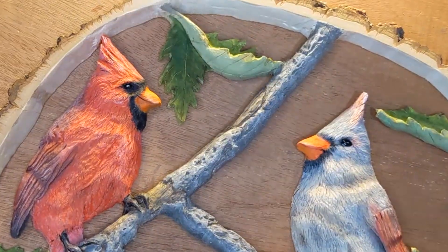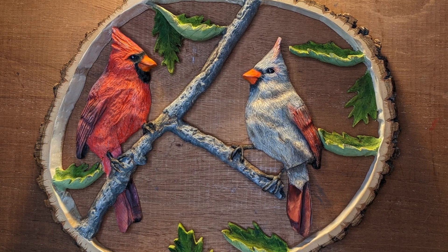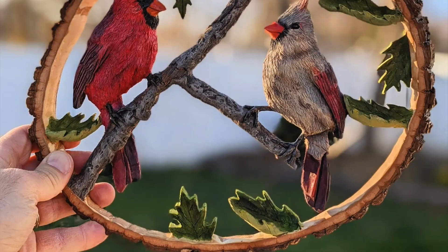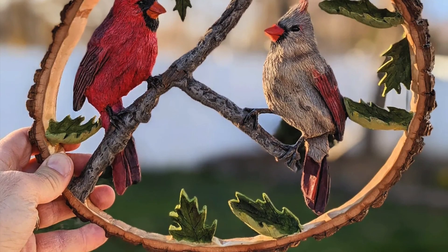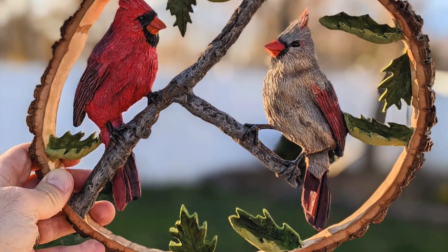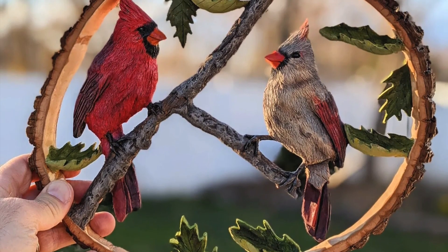So I know burning and painting the carving can seem like a long and tedious process, but for me it's actually really relaxing and enjoyable, and I think it helps bring the carving to life. Well, if you made it this far, thanks for watching. Please make sure you like, comment, and subscribe. Thanks again.